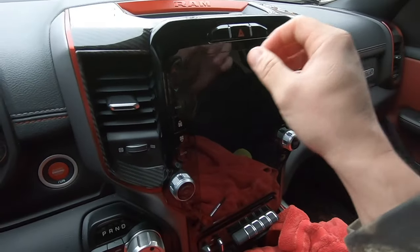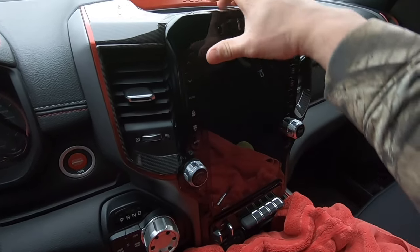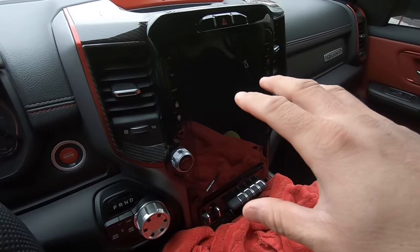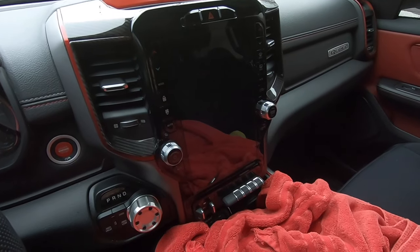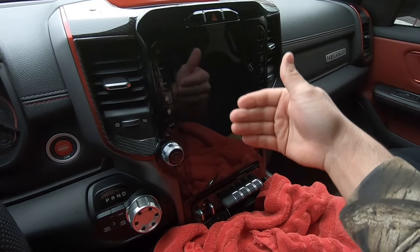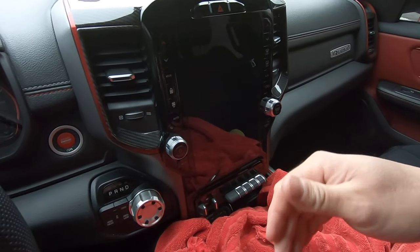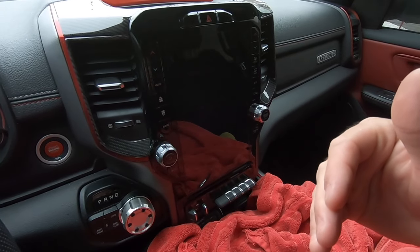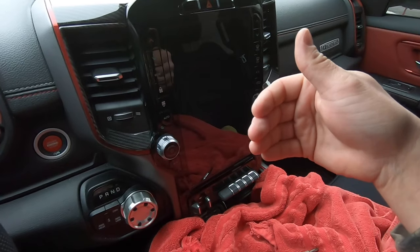Once you loosen everything up, you can just lay it right there — the radio basically teeters right off the front of the console. It's super easy to get everything off, just be super careful. Again, this is a big screen with a lot of area you could scratch if you're not careful, so this towel is a lifesaver. Let's go ahead and pull everything out. All we need to do at this point is unplug everything on the back of the radio so we can start transplanting the control panel and cigarette outlet onto the new module.